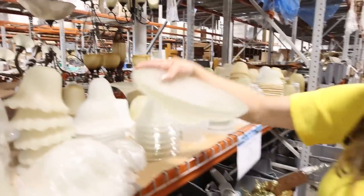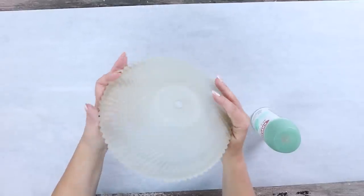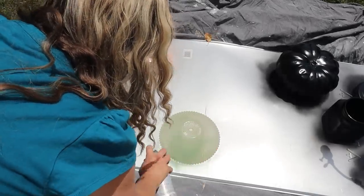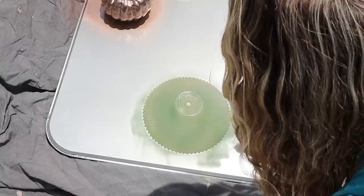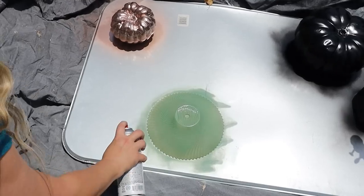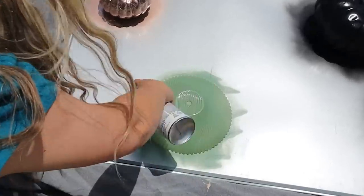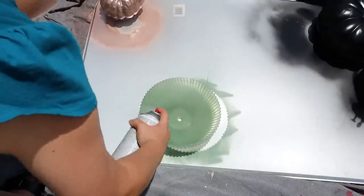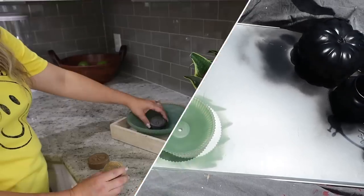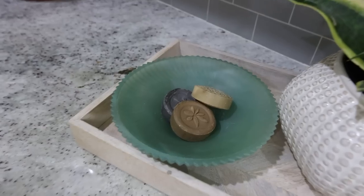I picked up another glass piece from a light fixture — I really like the texture on this one. I'm going to use a spray paint that's more transparent: it's a sea glass spray paint in an aqua color, and I love the transparency of it. I sprayed the back of the glass, let that completely dry, then flipped it and sprayed the top portion. These make great trinket trays — you can sit them out, put in decor, or put in useful items around your home.